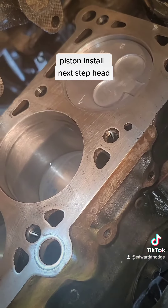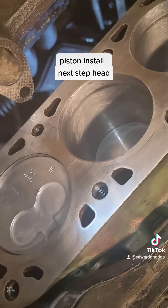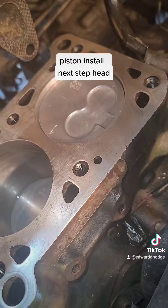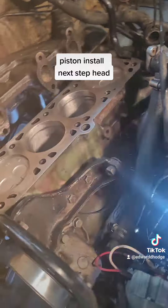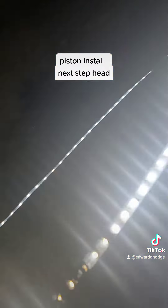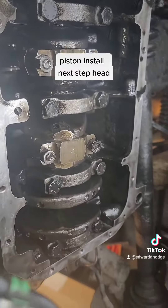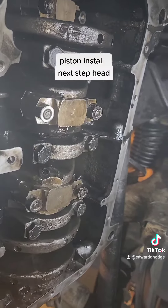I don't know about y'all, but that looks pretty damn good for work done in a garage — almost machine quality work. Let's look underneath it. All we've got to do is button it up now, put the oil pump in, make sure everything's torqued down. Next week is head install.